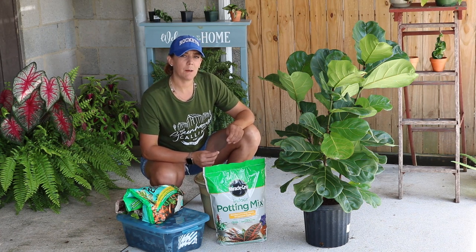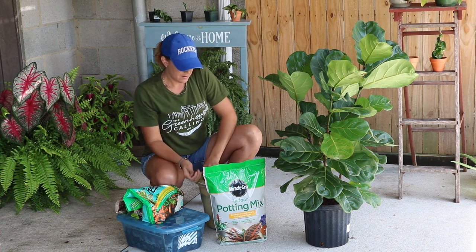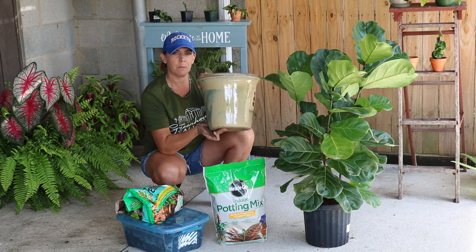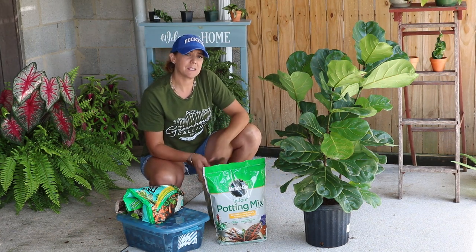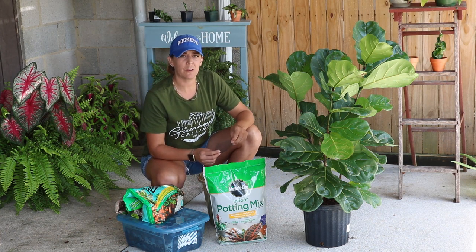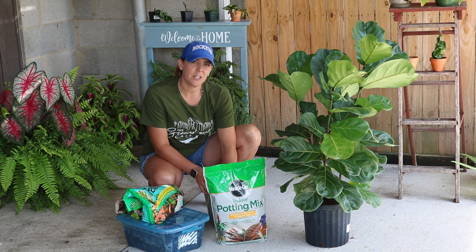Now we're ready to start getting her potted up. I have a piece of window screen and this large outdoor pot that we're going to put her in. Not ideal, but it's what I have on hand. I'd prefer to have a plastic pot because it would be easier to move her around.